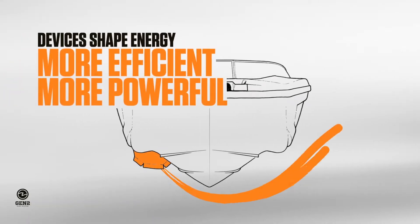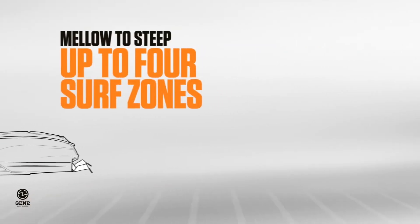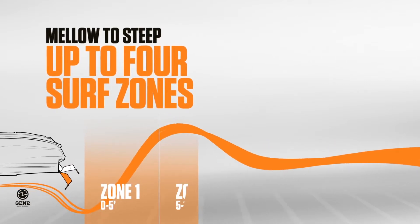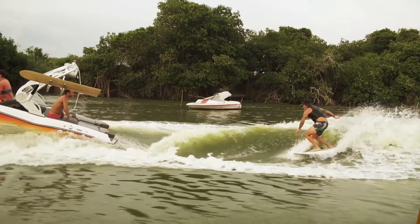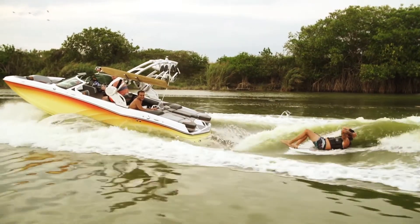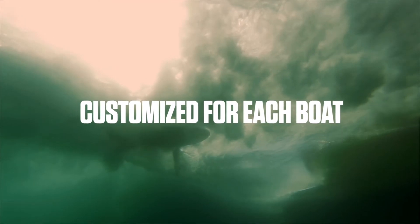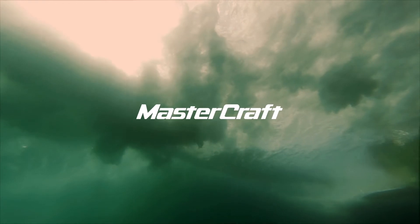These shaping devices work much differently and more efficiently than dragging a plate through the water. The Gen 2 devices channel water displaced by the hull and redirect that energy into a wave. This is by far the most consistent and efficient way to surf. The Gen 2 surf system is exclusively available on Mastercraft.